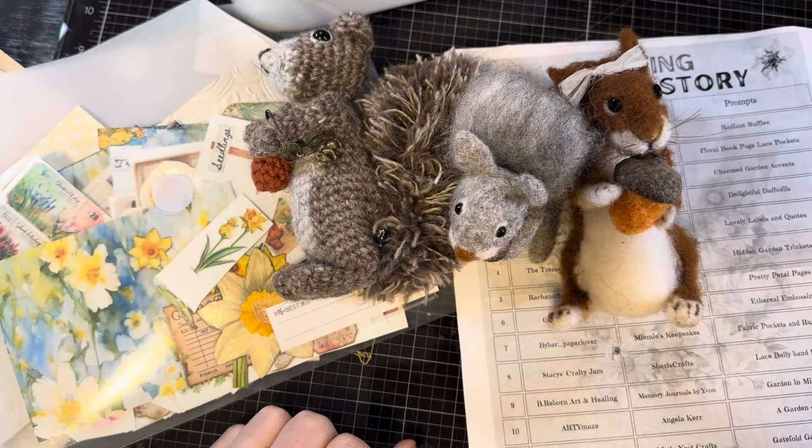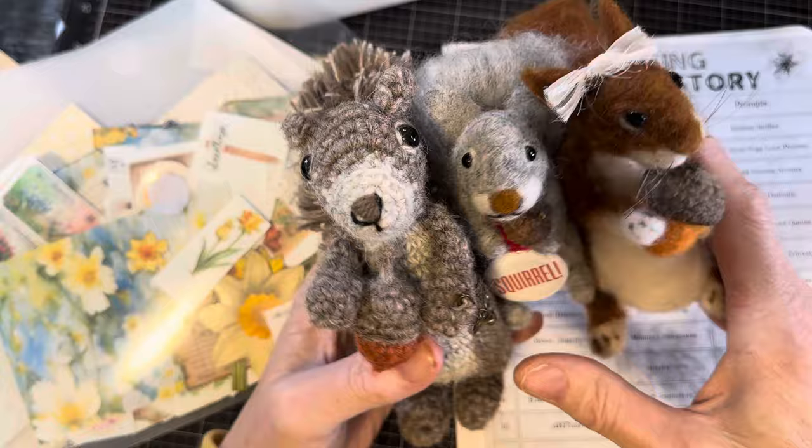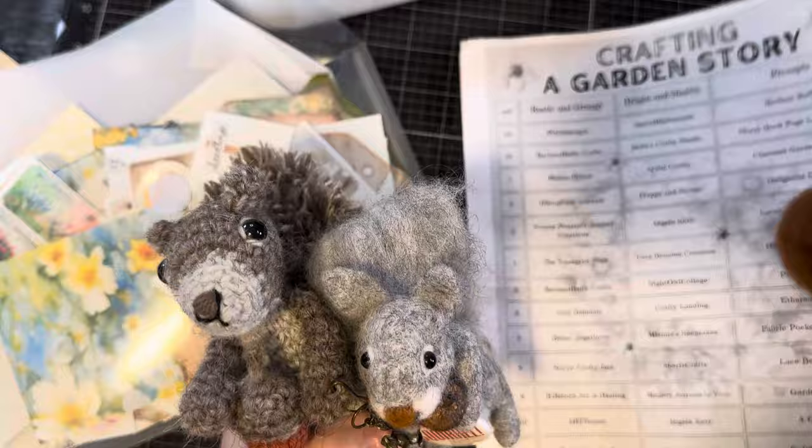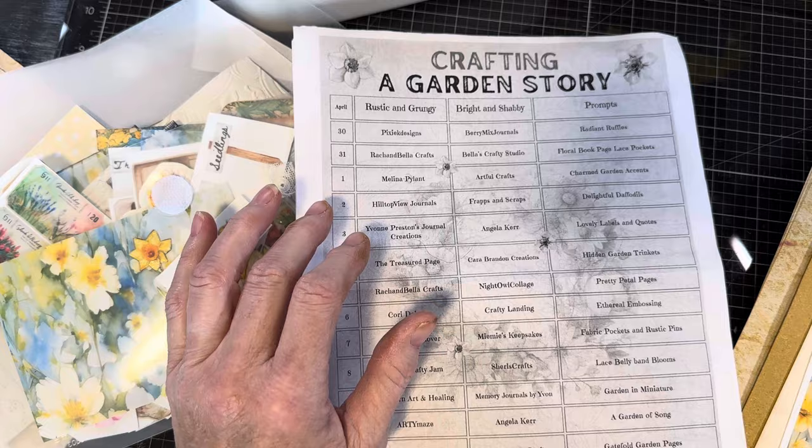Hi, I'm Cori. Welcome to Creating with Scraps. I've got my squirrel friends in front of me because this is undoubtedly the squirrel-iest video I have ever made. This is take five, six, something like that, and I keep changing my mind on what I want to do. This is part of a collaboration with Rach and Bella Craft and Angela Kerr called Crafting a Garden Story, and we utilize their absolutely gorgeous kit to create things. This is winding down at the end of this collaboration.